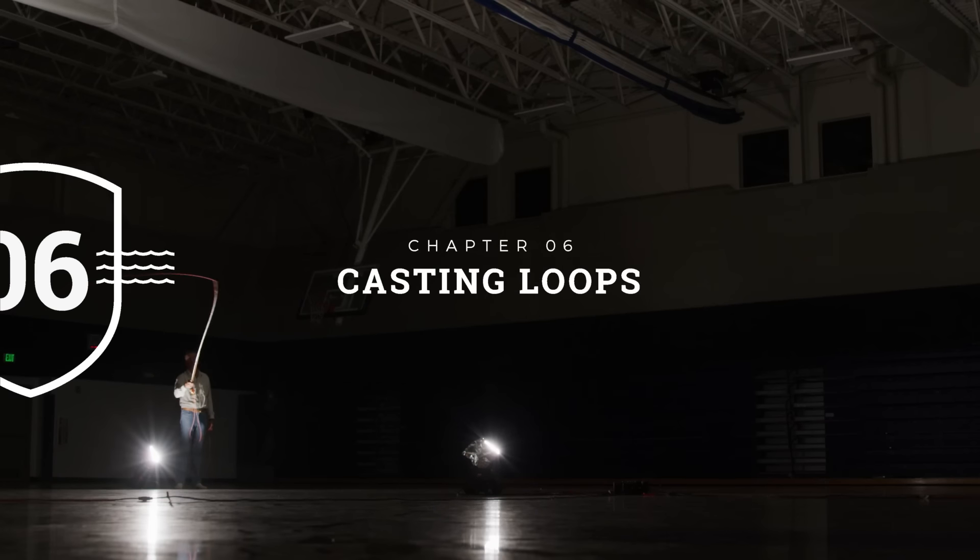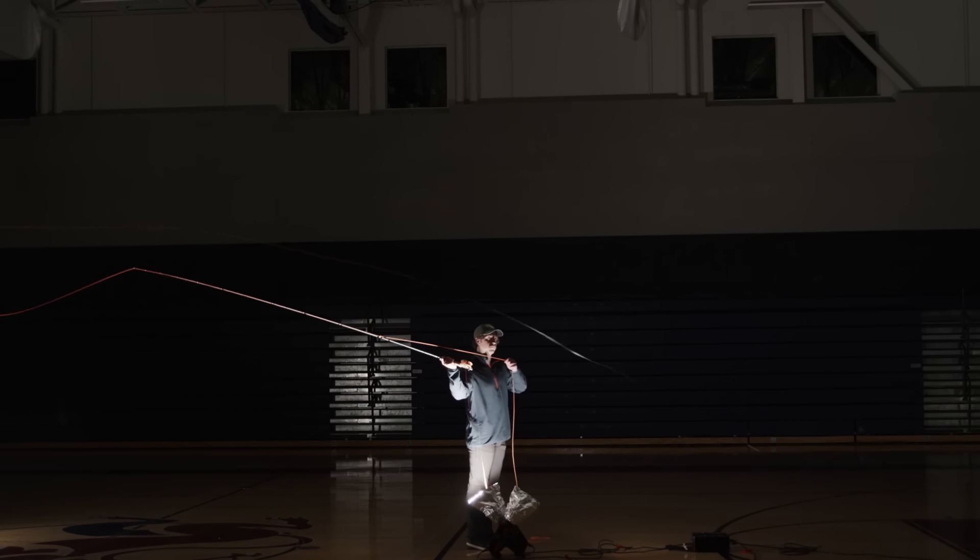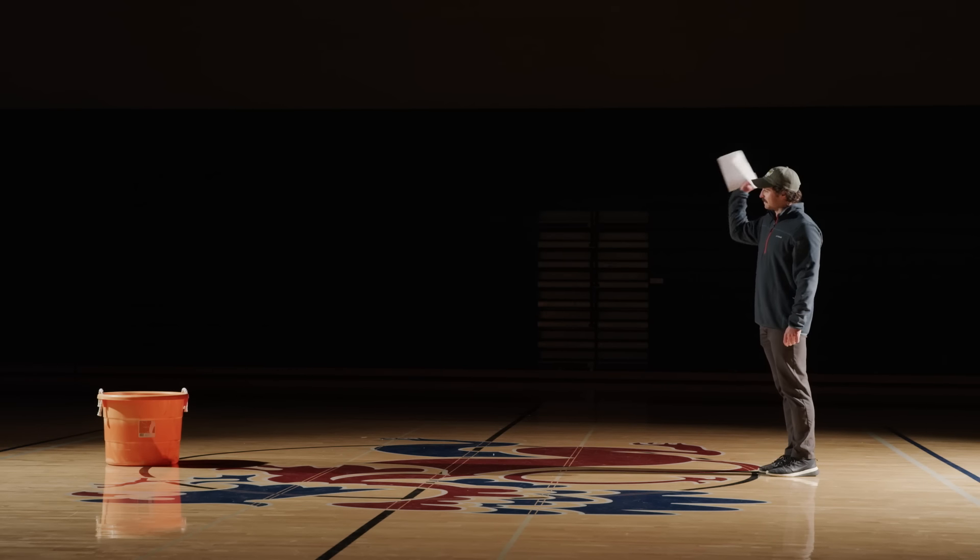A loop is the shape your fly line takes when you've made these casting strokes. You have a front loop and a back loop, like you have a front stroke and a back stroke. A loop is really an elongated horizontal U-shape. They vary — you can have a narrow loop where the gap between top and bottom is slim, or a huge loop where the gap is enormous. The problem with big loops is there's a lot of air resistance — like trying to throw an uncrumpled piece of paper into the bin. That air resistance is an enormous factor in casting distance.